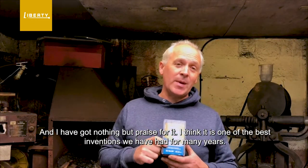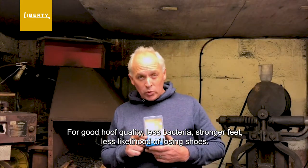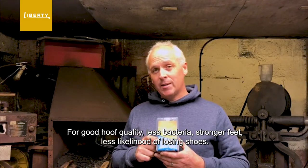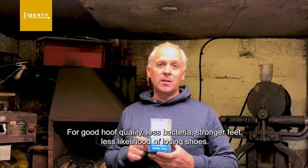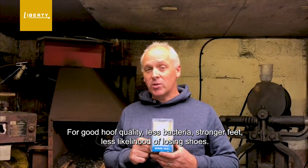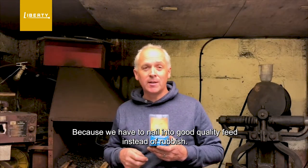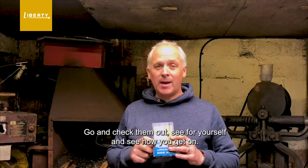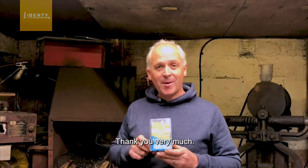I think it's one of the best inventions we've had for many years — for good hoof quality, less bacteria, stronger feet, less likelihood of losing shoes because we're having to nail into good quality feet instead of rubbish. So go and check them out, see for yourself, and see how you get on. Thank you very much.